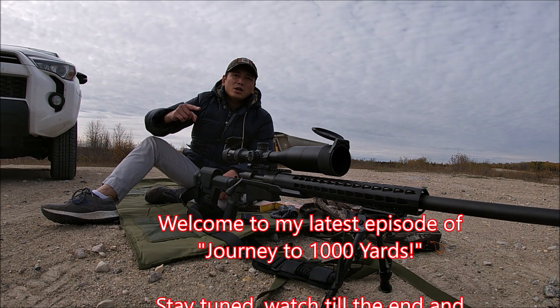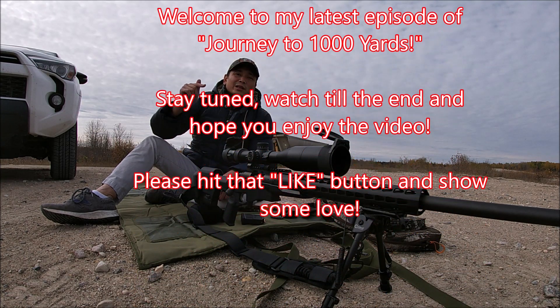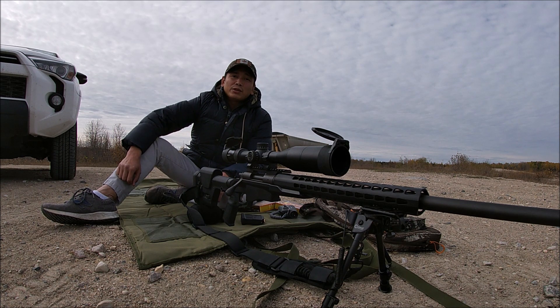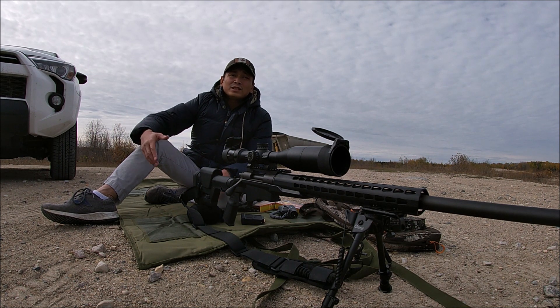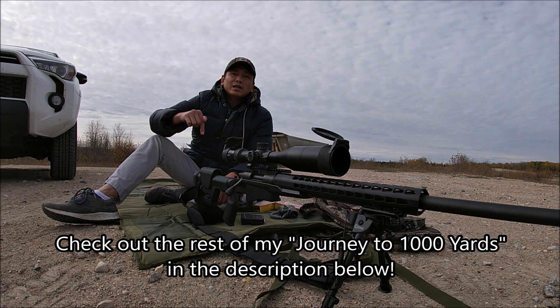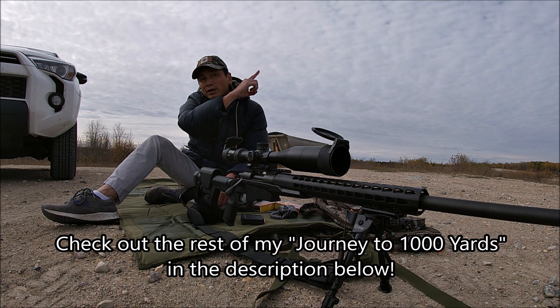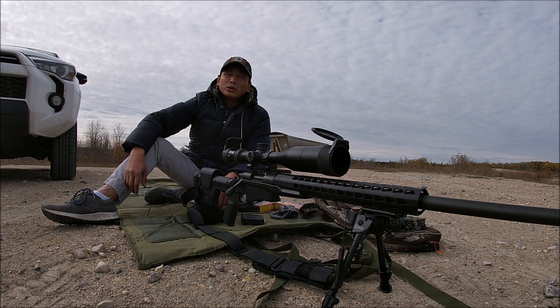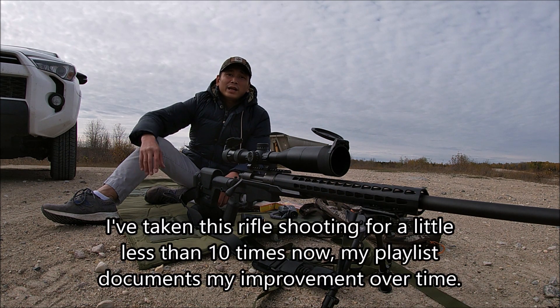Hey, what's up guys! Today we're gonna be pushing the envelope on my long-range precision shooting skills. If you've been following my 'Journey to a Thousand Yards' video series — and if you haven't seen that yet — I'm gonna put the playlist link in the description down below. It's also gonna be up here on the info card on the top left of your screen.